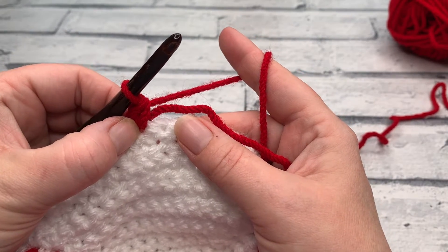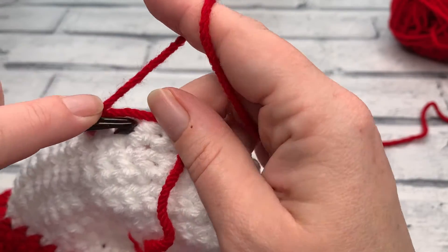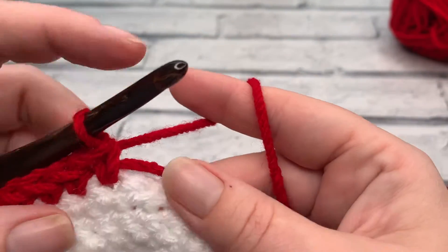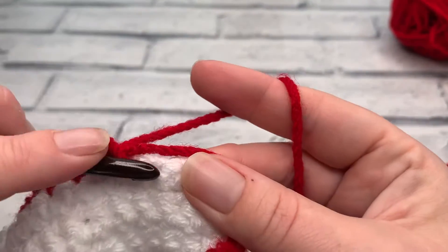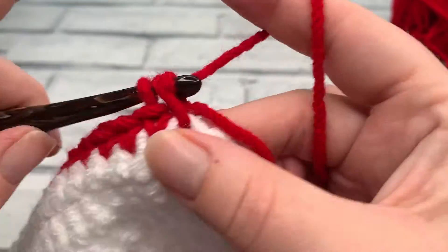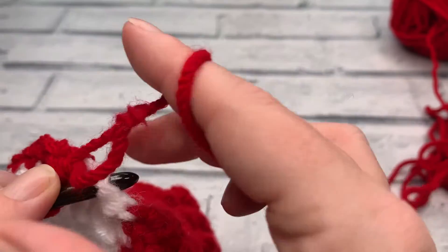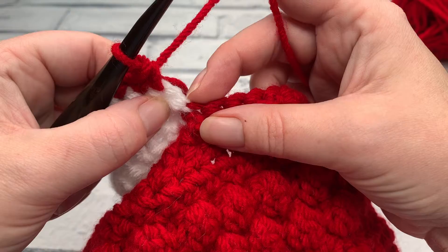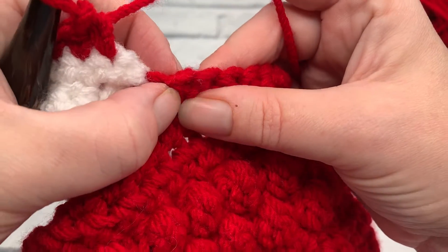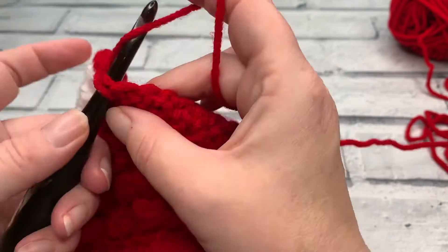Once we've worked that first US single crochet, we're going to work one single crochet into the next nine stitches: one, two, three, four, five, six, seven, eight, and nine. Once you've worked those next nine single crochets it brings us to the slip stitch that we used to join the last row of the heel. We're going to skip this stitch and instead work into the next 18 stitches, working along the bottom of the leg of our stocking.